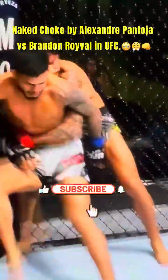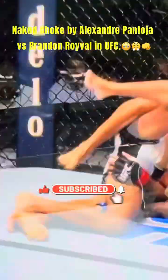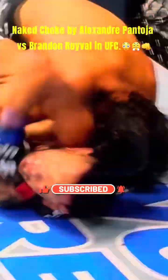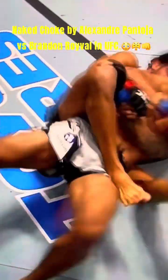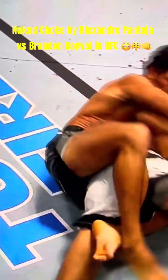He locks his hands right away — got the hands locked right away. He takes his back. Beautiful job by Pantoja, just getting after him. Lost the hooks. You see Royval trying to get away, staying on top of that leg, but loses it. Nice work there from Pantoja.